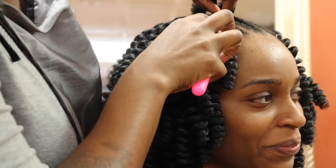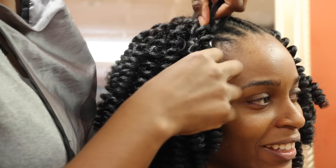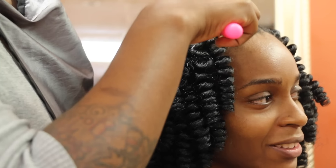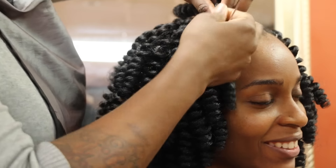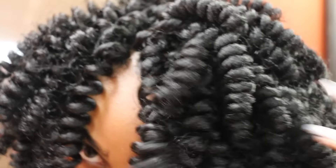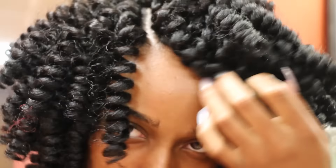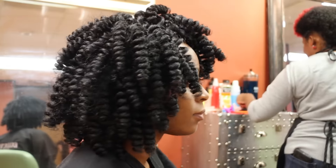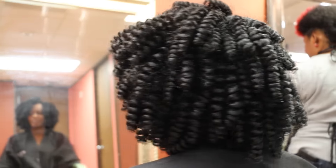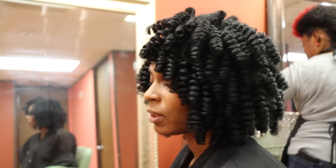Then you're going to pull and secure it down, and just keep continuing this process until you're complete. I'll leave the step-by-step details in the description box. The look is complete — I love it. This is without being separated, but of course you can separate to your liking and make it big and fluffy.